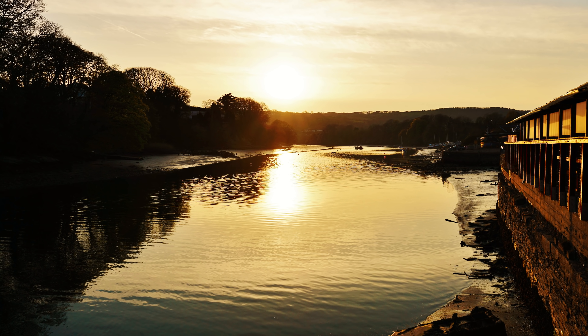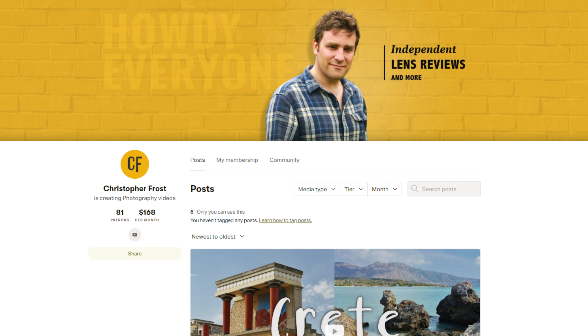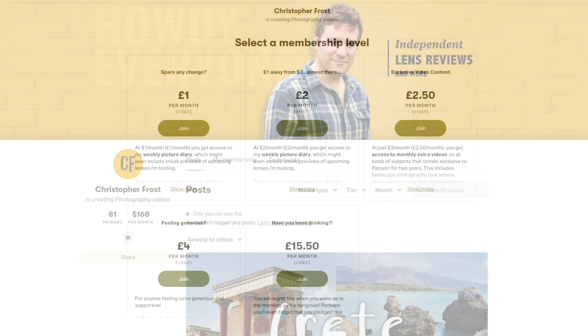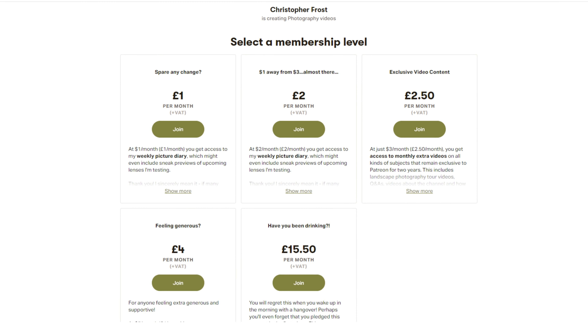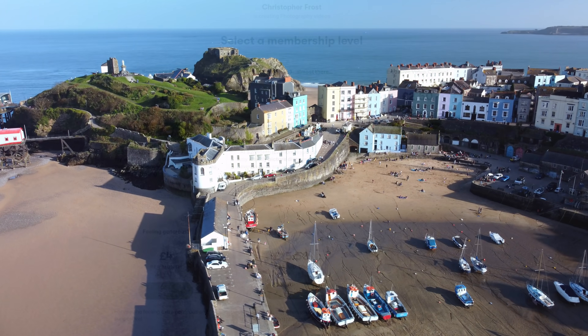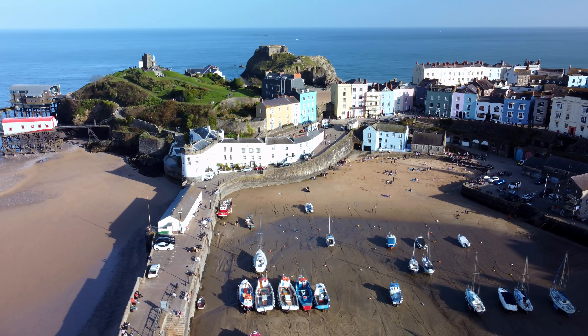I really hope you enjoyed this review — I love putting them together. If you'd like to support this channel to help keep them coming, as well as getting some exclusive monthly video content, then check out what I've been up to over on Patreon. I am having a great time putting together special material just for my supporters over there. Take care, and God bless.